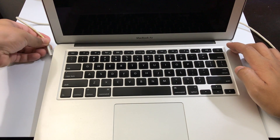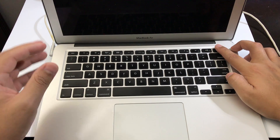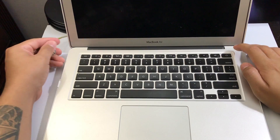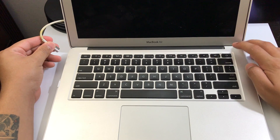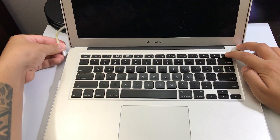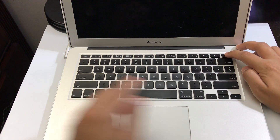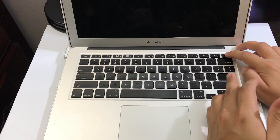As soon as you connect the charger, hold the power button for 10 seconds — that could possibly fix your problem. If that didn't work, try holding the power button for 10 seconds, then after those 10 seconds plug in your charger, and then keep holding the power button for 60 more seconds.